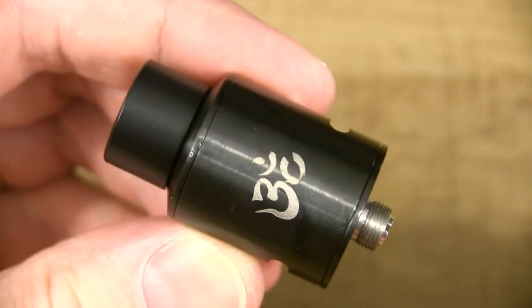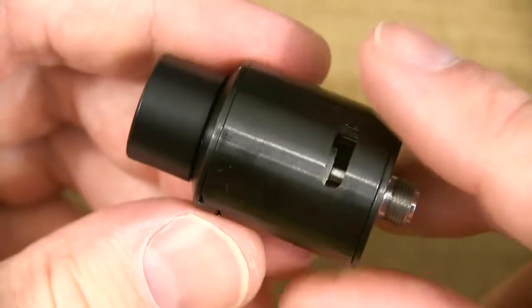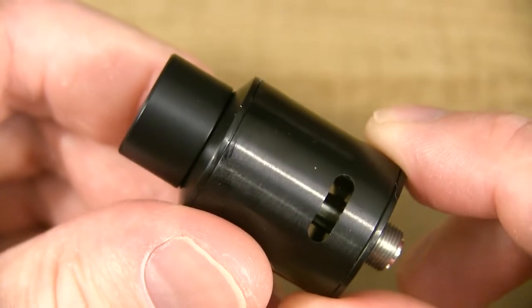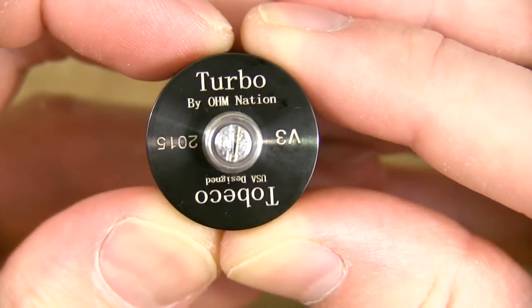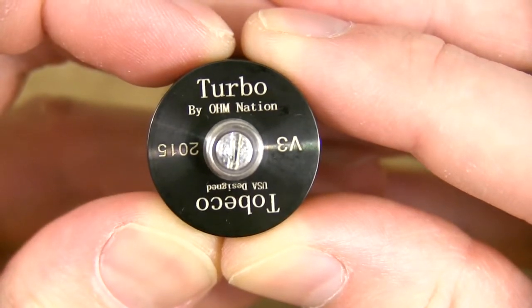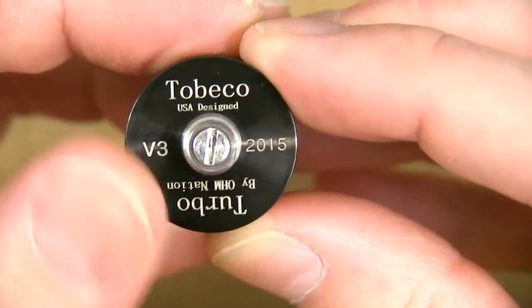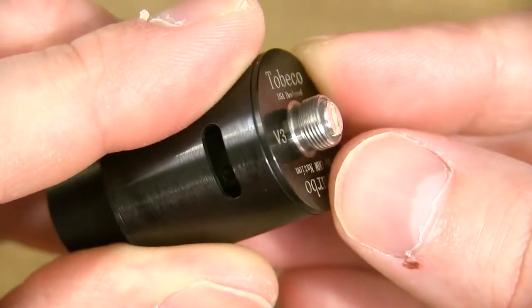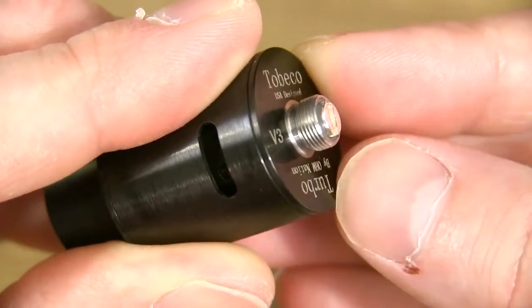Here she is, the Turbo V3 RDA. A few specs: she's 22mm in diameter and 36.5mm in height. She comes in two different options — black as you guys can see, and a stainless steel version. With the black one, I'm not really a big fan because everything shows — the dirt, the grime, it's hard to keep it looking clean. It says Turbo by Ohm Nation on the base, and Tobacco USA Designed V3 2015 on the flip side. The 510 threads are smooth and you have a silver-plated copper 510 pin which is adjustable.